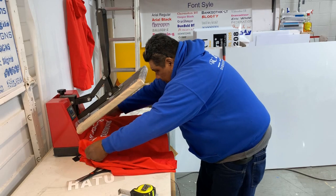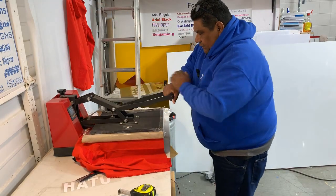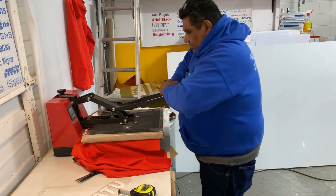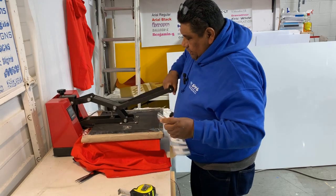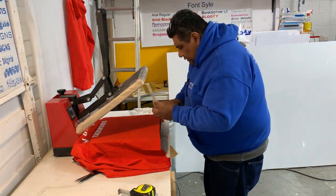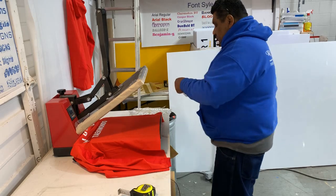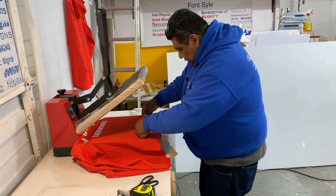And then in the bottom of this, each hoodie is gonna have the name of the state, which is Utah, because they're representing Utah too. They're gonna do this, a Taekwondo karate tournament, and they wanna make sure that people know where they're from.